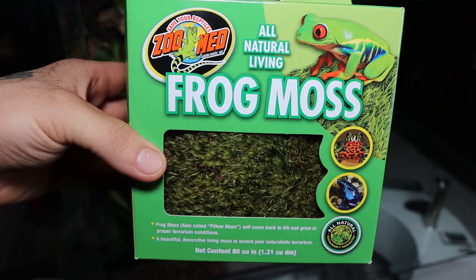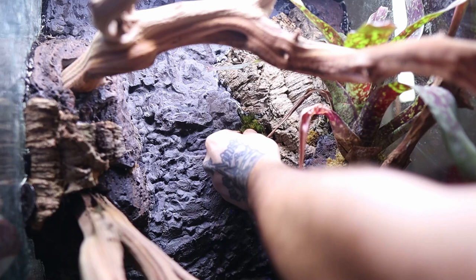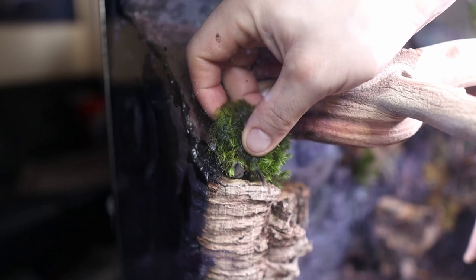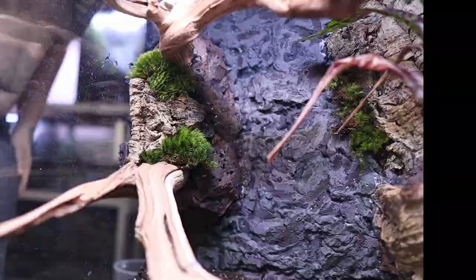Zoo Med Frog Moss states that it'll come back to life under the right conditions, but honestly I don't really know how to feel about that. I'm placing it along the cork to make it look a little more naturalistic, and moss is always one of the coolest looks you can have in a vivarium. I hope it really complements the frogs. The moss is held down using some floral wire — I just stick it through the moss and have it poking through inside the foam, and it holds it down pretty well.